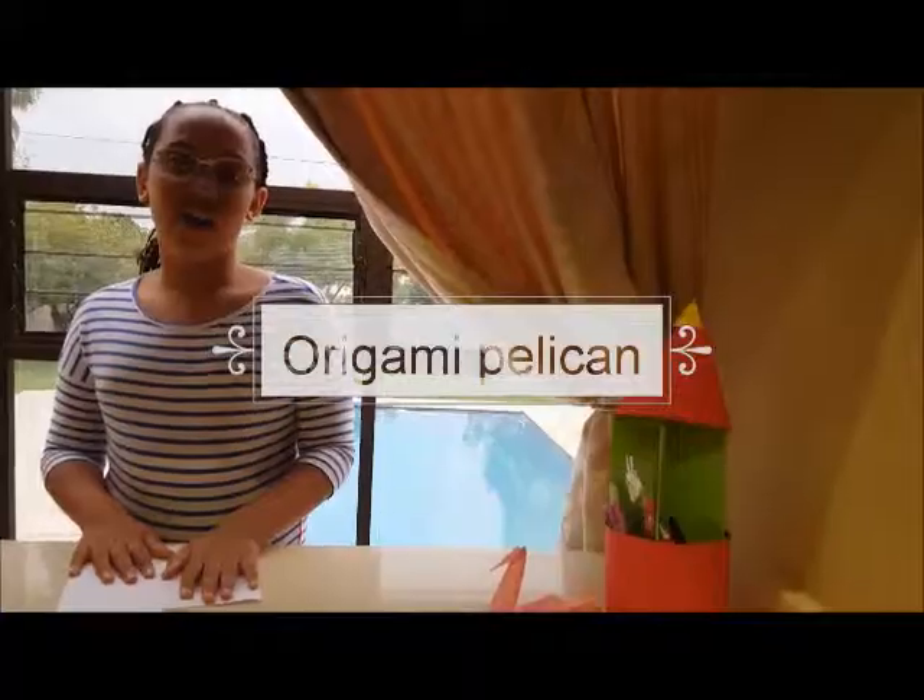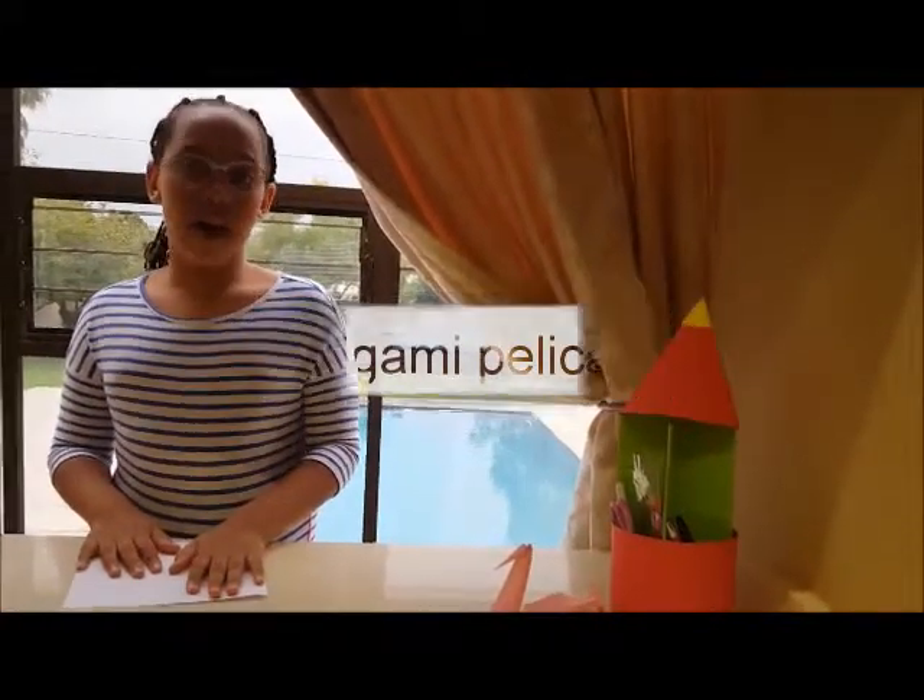Hello everybody, today I will show you how to make an origami pelican. You will start by taking a square piece of paper, white or any color of your choice.